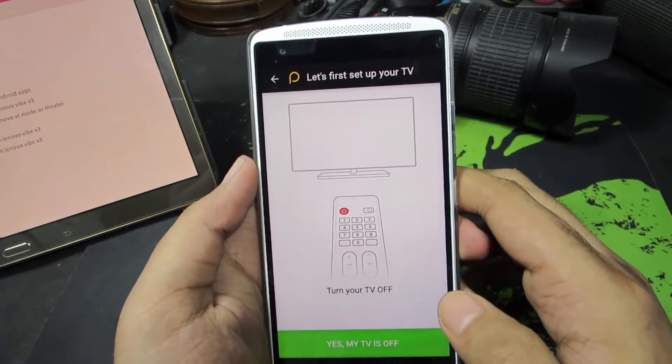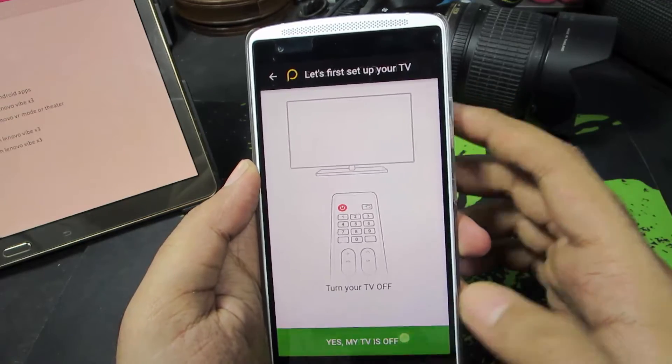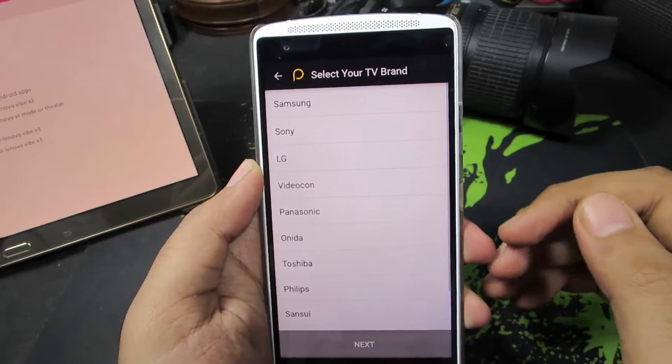And now it's asking us to try it. Firstly, we need to turn off the television and press this button. And now we need to select our TV brand.